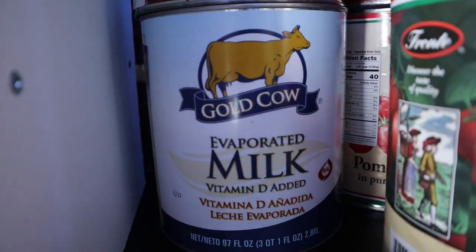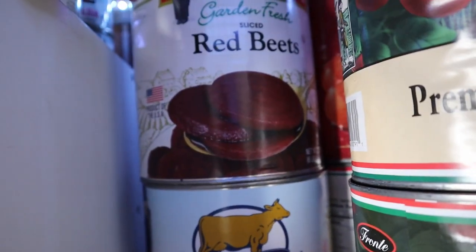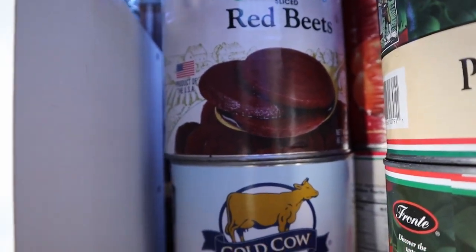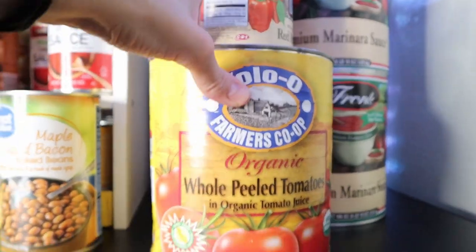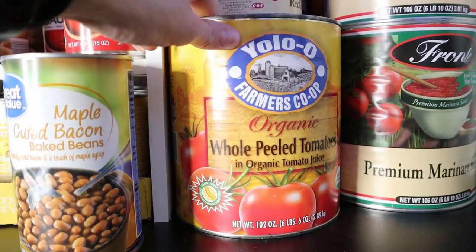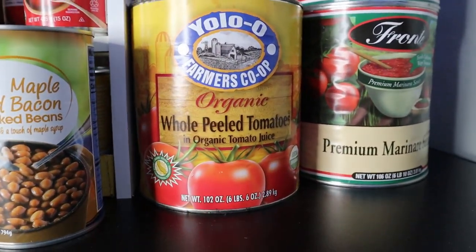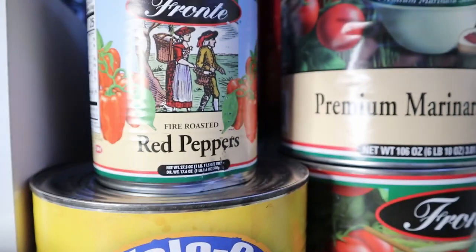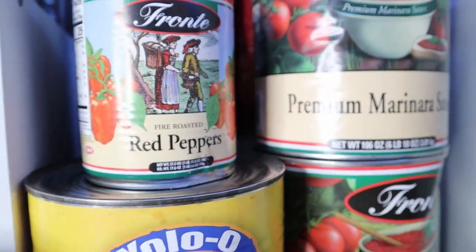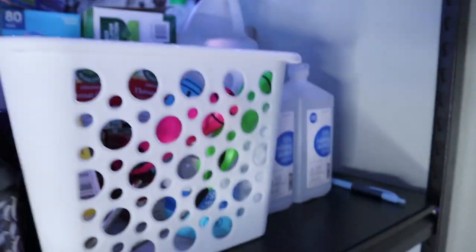We've got a can of evaporated milk just to have, and some beets which I'll probably use in some recipe. I've got some whole peeled tomatoes — when I open those I'll probably blend them with seasonings and make a pizza sauce and just freeze it. I've got these fire roasted red peppers as well, kind of grouped with the tomato stuff even though it's not tomato.